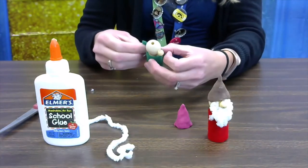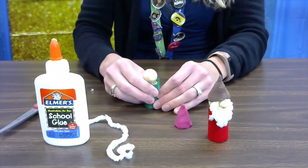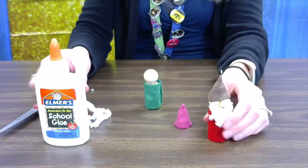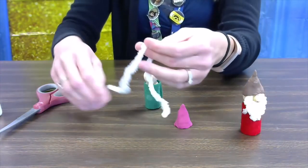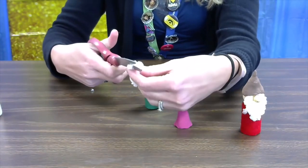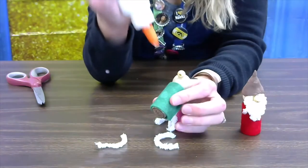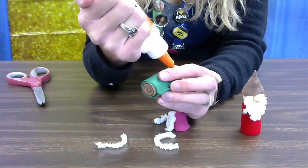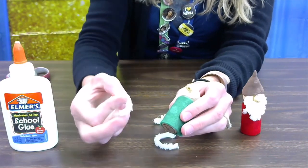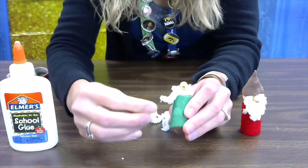Now we're going to work on the beard. You want to use a decent amount of glue so that it sticks. Next, we're going to cut this string into four pieces — cut it in half and then cut them in half again. Then put some glue around the bottom underneath the nose, and fold our four pieces and stick them on to make the beard.